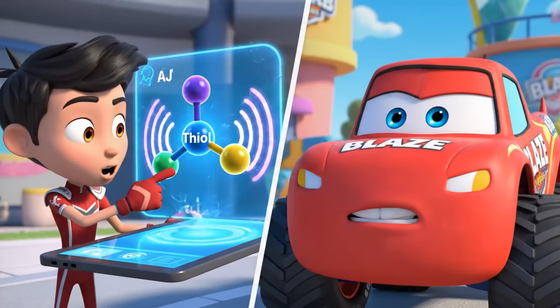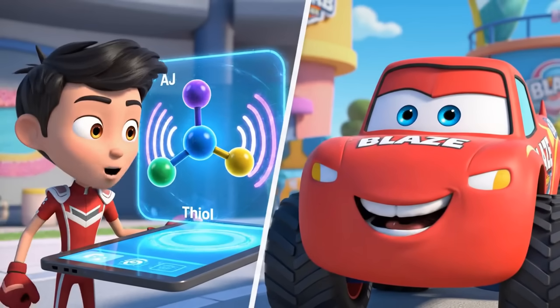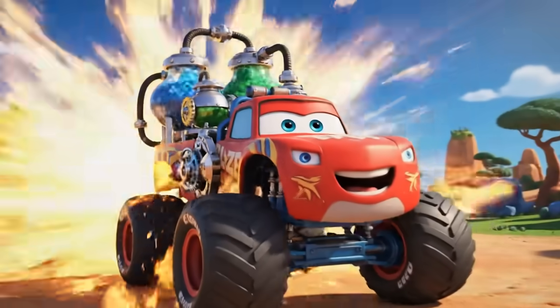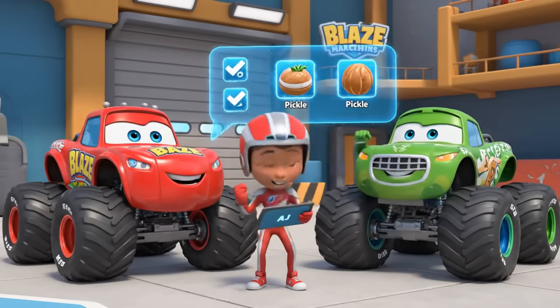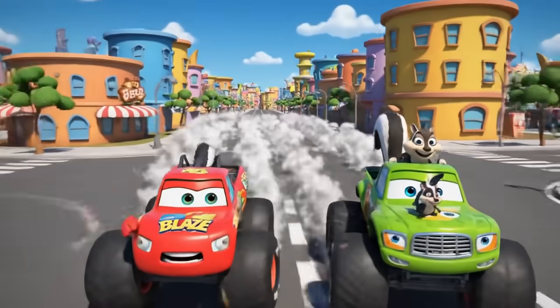Smell comes from chemicals called thiols. We can't just grab the skunk — that will scare it more. To stop the smell, we have to change those chemicals. That is a job for chemistry. I'm transforming into a mobile chemistry lab. With the scent neutralizing spray, we need three ingredients: baking soda, hydrogen peroxide, and liquid soap. First stop, the Axel City Bakery.